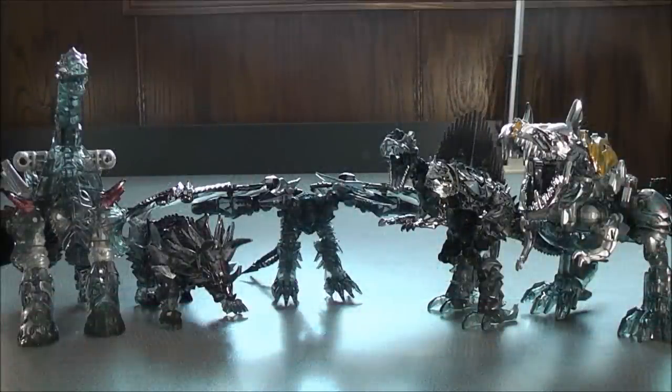Here we have all the Dinobots in their Dino Modes. I'm not going to really get into the transformation because they're much better repaints of the original molds. If you guys want to know how to transform them, just go back to my previous reviews. So let's have a close look at the figures and their details.